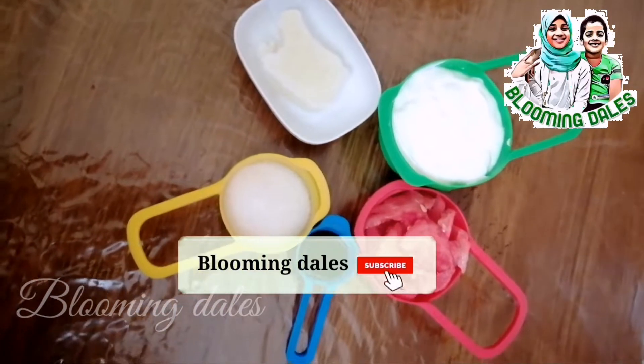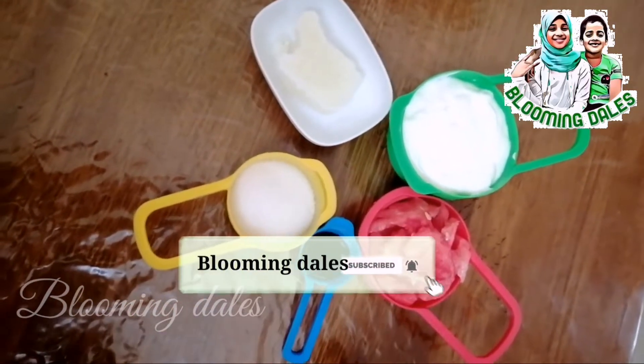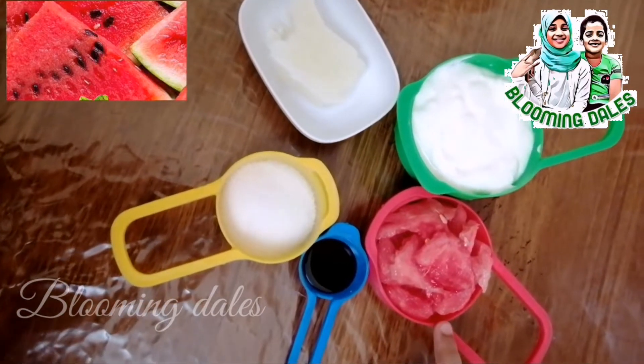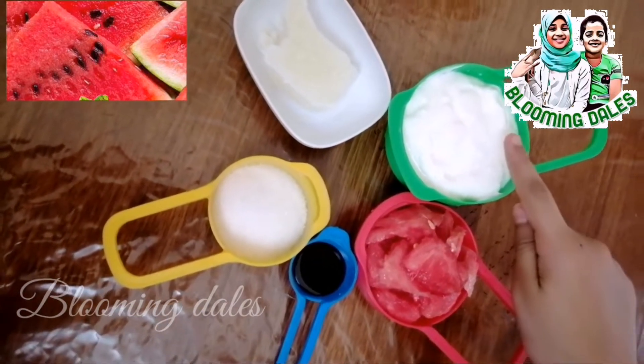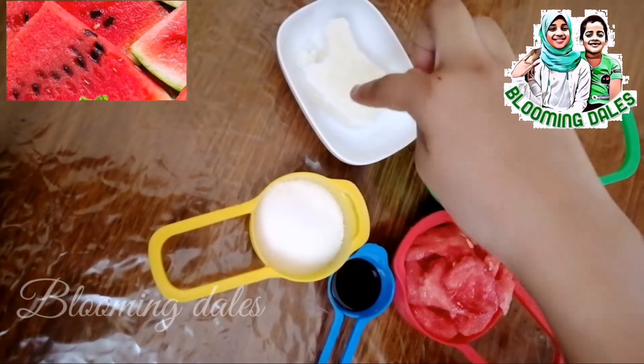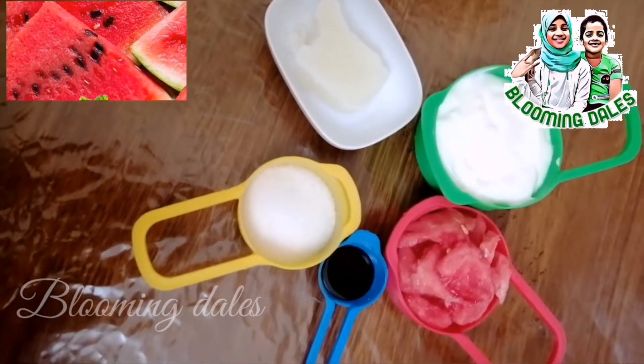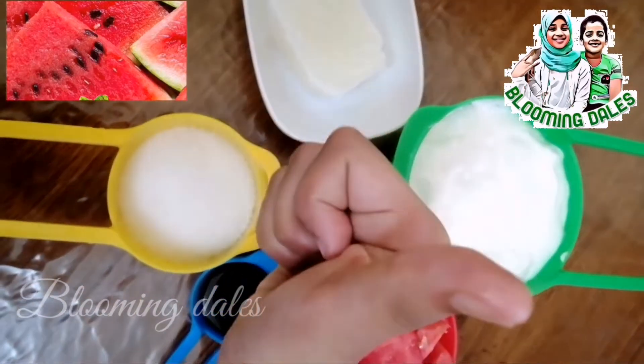Now let's make watermelon lassi. Ingredients for this are half cup of watermelon, one cup of yogurt, iced milk, sugar, and some strawberry syrup. Now let's blend it.